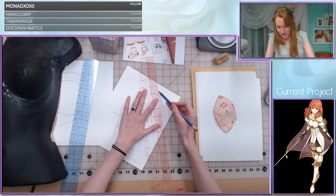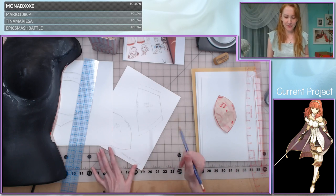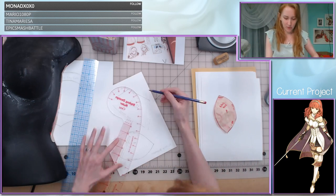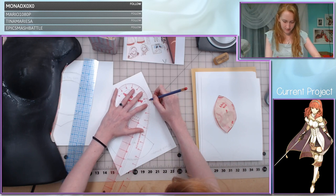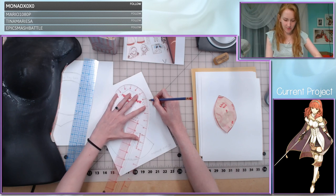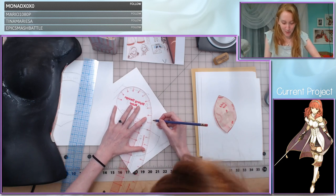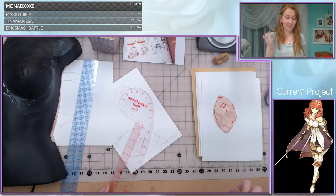I can't believe we got to 2,000 followers in the stream — that's so exciting, I'm still on a high from that. My center front seam I drew with the ruler because I know I want it to be completely straight. Everything else gets the curved ruler. I don't want to mess with the music too much because I don't have anything better to put on right now, but this is not going to be a permanent solution because I'm super not into it — and if I'm not enjoying it, then what are we doing here?